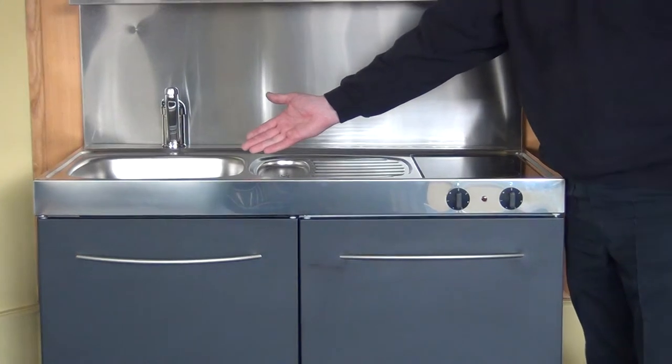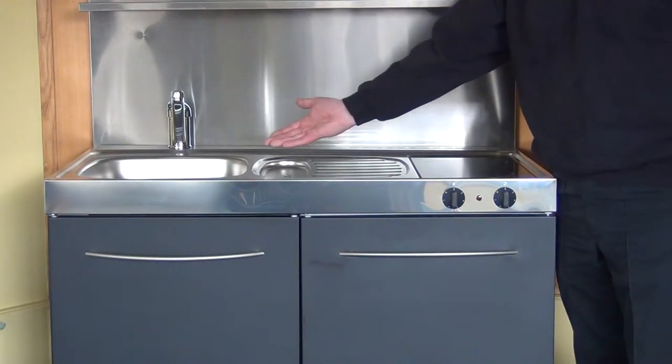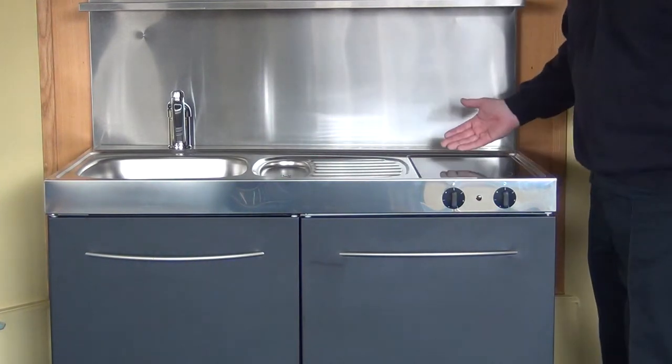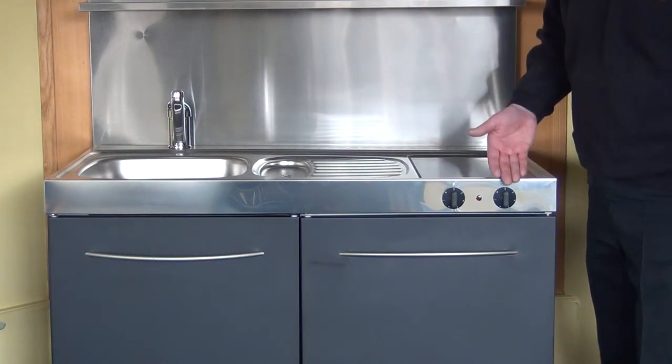It comes with a built-in sink. This is on the left of the unit, and it's available on the right also — you can choose at the time of order. You've got a drainer in the centre and a twin hob to the right of the unit. This one's an allergen hob with the controls to the front.